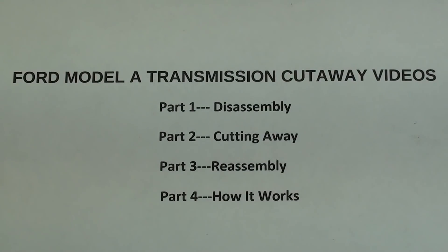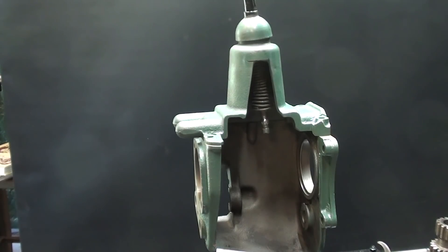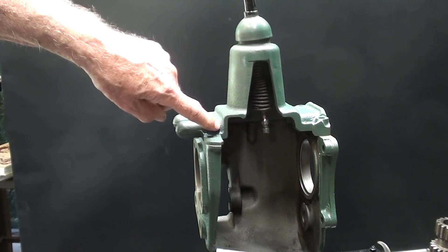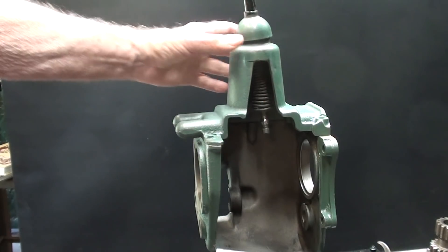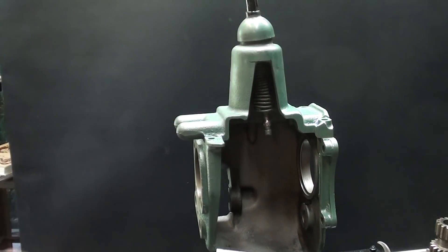You are watching part three, reassembly of the Ford Model A transmission cutaway video series. Hello, it's Mr. Pete again, and welcome back to this four-part series on making a cutaway of the Ford Model A transmission. In the previous chapter, I showed you how I cut away the cast iron case and part of the tower for visibility. So in this chapter, I want to reassemble it.